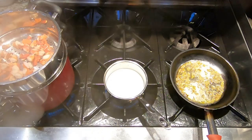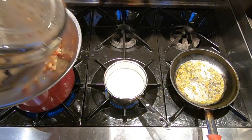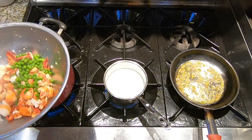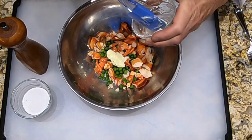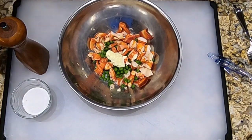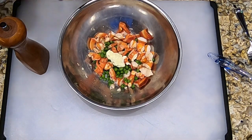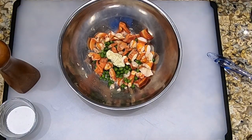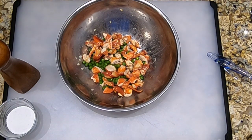Our timer just went off — we've finished steaming the lobster. We're going to remove it into the mixing bowl and add the peas. Now let's toss the lobster, the truffle butter, and the peas with some seasoning — just a light seasoning because we have already seasoned those peas. Now let's keep this warm until we're ready to plate.